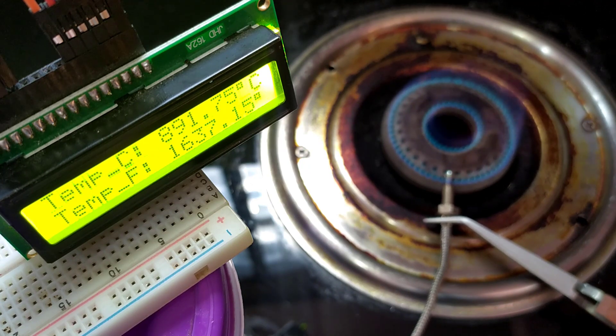The temperature is now increasing slowly compared to the previous period. It took 1 more minute to increase by 150 degrees Celsius. Finally, it reached 900 degrees Celsius after 3 minutes, and the sensor is working very fine.